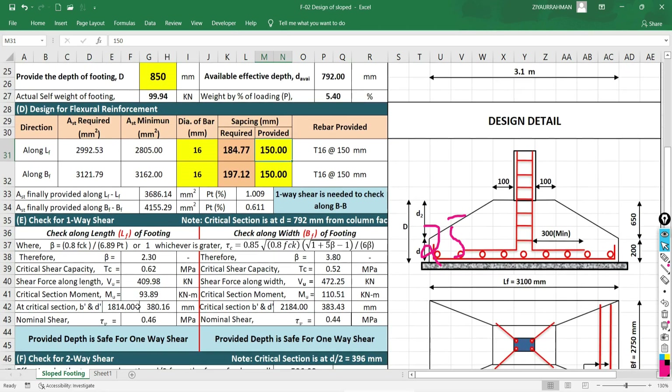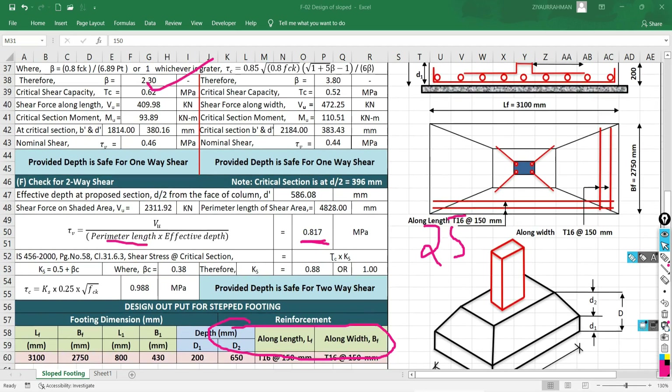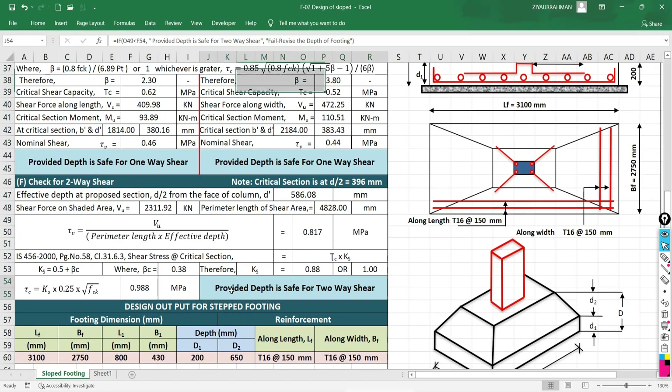The provided depth is safe for one-way shear along the length of the footing, and also safe for one-way shear along the width of the footing. In both directions, the provided depth passes the one-way shear check. The provided depth is also safe for two-way shear. The design is now finally complete.